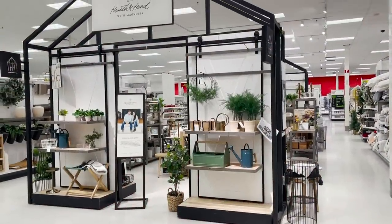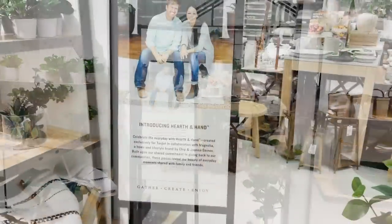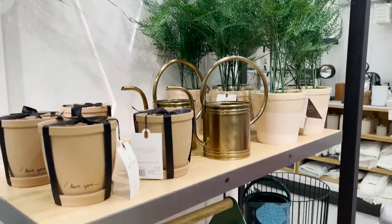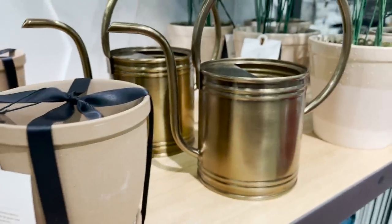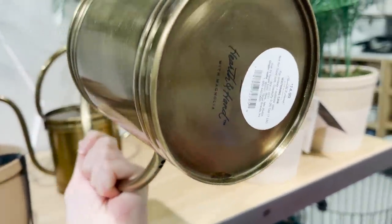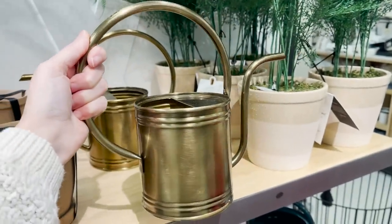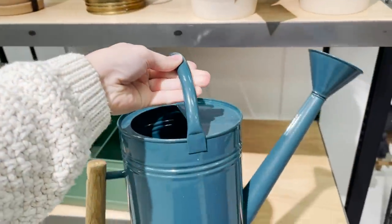Now let's head over to the home decor section to check out the new Hearth and Hand spring collection. Just from first glance, you can tell that there is a main gardening focus here. The spring blossoming season is coming and they have some great essentials here for that. I love this decorative watering can — it's perfect for watering your indoor plants and kind of leaving out as a decor piece. And they have a more practical watering can for outside watering all your flowers.